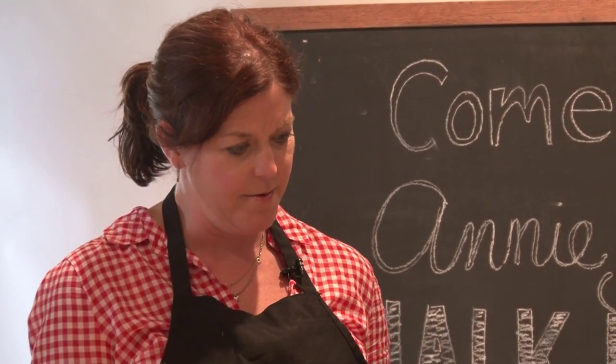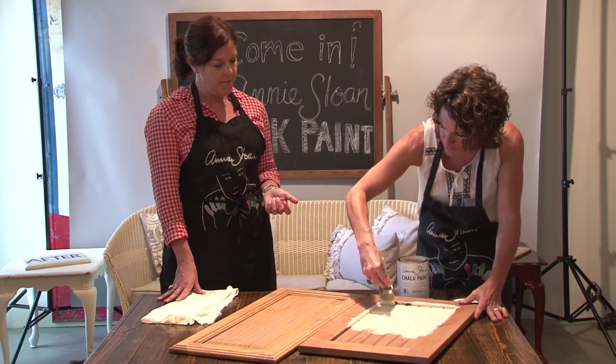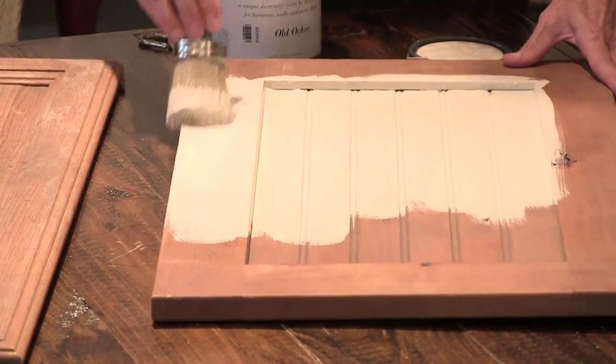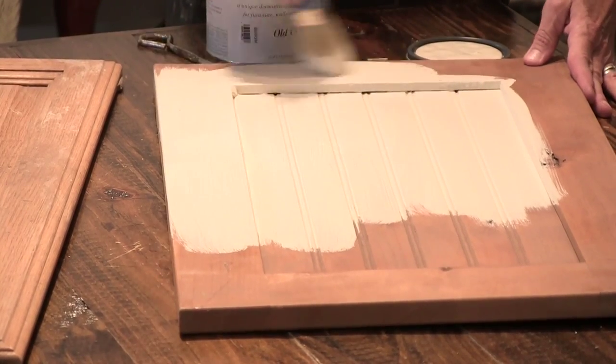It's covering really nicely. It's a beautiful, medium-bodied paint, so it is very thick. Many times one coat is fine, though I tend to enjoy putting a second coat on — I feel like it just sort of finishes it. But especially if you're not going over something that's dark, you don't need to do a second coat.